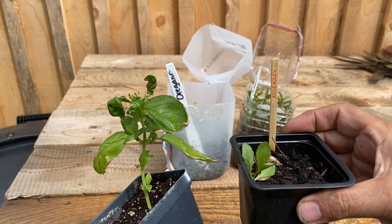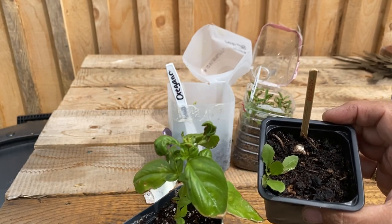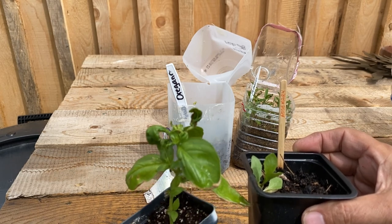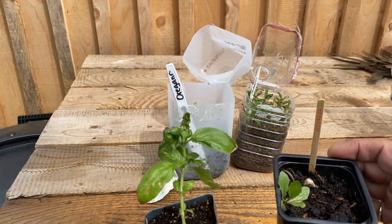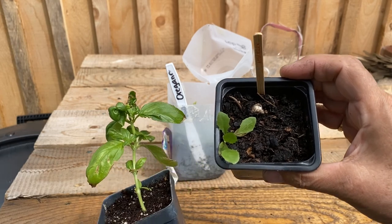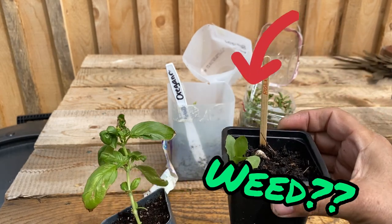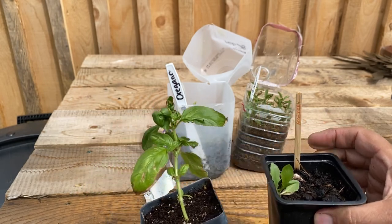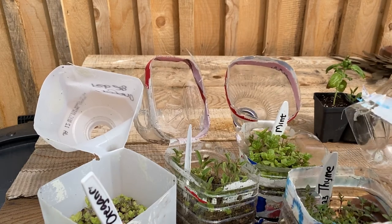Rosemary and basil I started in both winter sowing jugs and from seed indoors. These are the two that I did indoors. The basil and the rosemary didn't grow in my winter jugs — not sure why. I thought the basil would for sure because it's pretty hardy. Rosemary is a very slow growing plant, so we're going to try putting it in the ground and see if it survives.